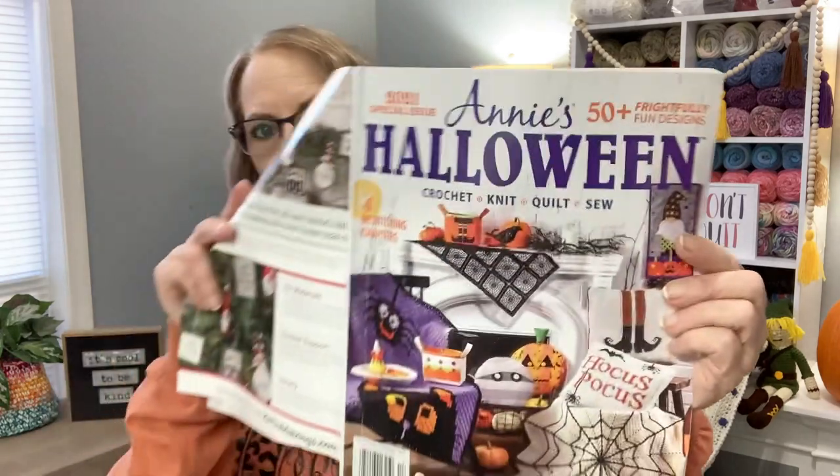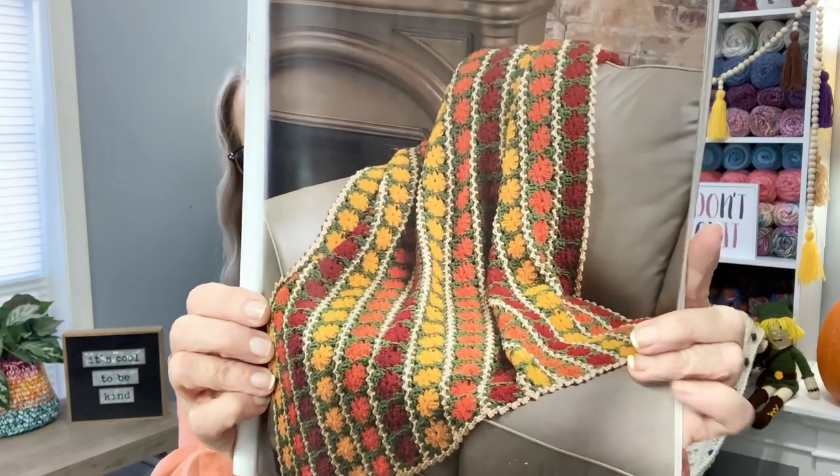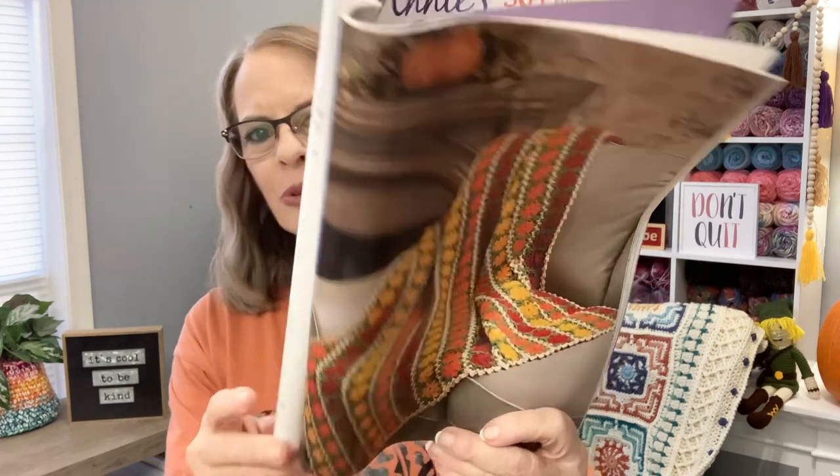The other thing I was meaning to show you is this Annie's Halloween book — I'll leave the link below because they still sell it. Look at this fall marigold throw inside. Isn't that beautiful? Of course I want to make it, but fall's almost over and we're going into Christmas season. I think it could even be done in Christmas colors, but I really love these colors — I'm going to attempt to make it.